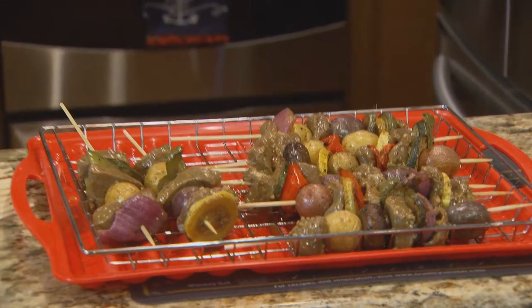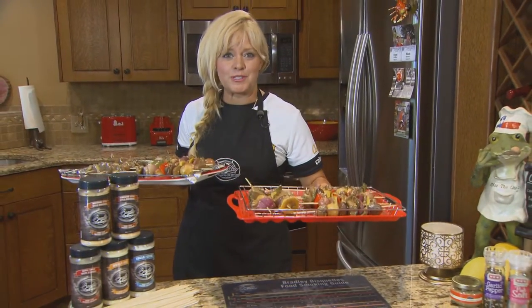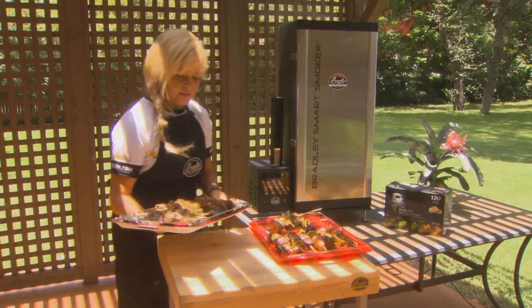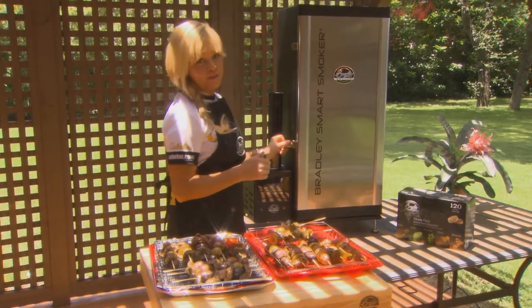All right, I got my two pans of kabobs ready to go into our Smart Smoker. Let's go outside. We have our kabobs here all ready to go out into our Bradley Smart Smoker.